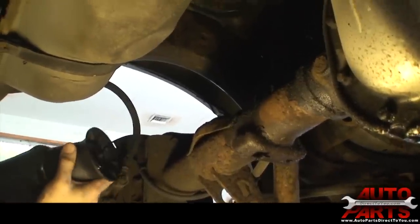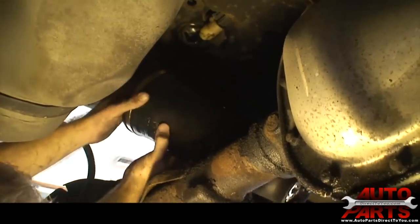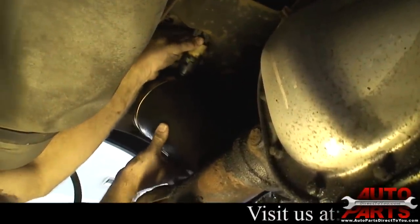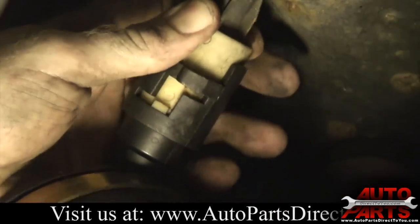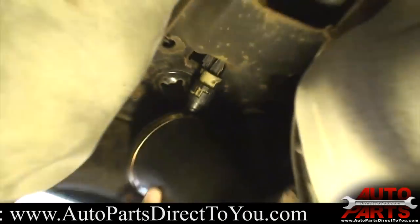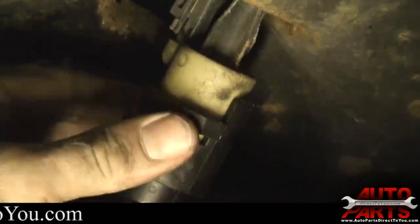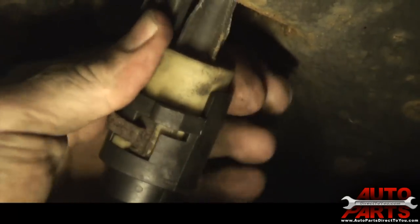Now we're going to install the new air spring. First step: we've got the O-rings on the old solenoid, so we're going to go ahead and get the solenoid seated in here. You just repeat the process — put it in until it stops, turn it clockwise. Push it in another notch, turn it clockwise again. At that point it's fully seated. Now we retake our little metal clip, and that just snaps right over like so, and now the solenoid is locked in.